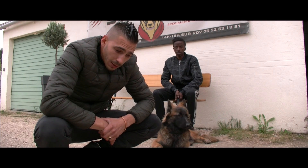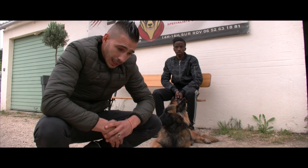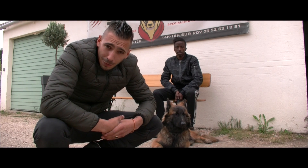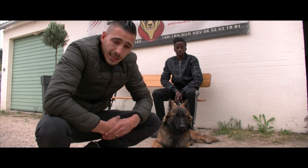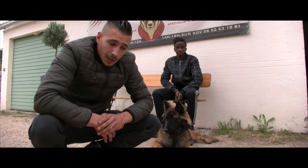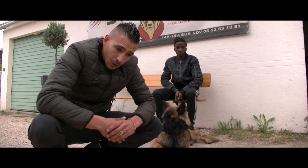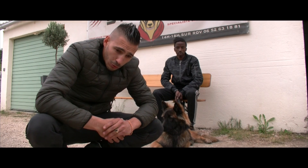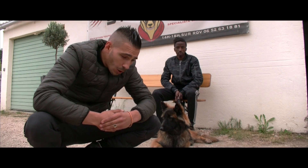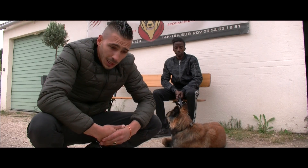J'ai beaucoup observé qu'à l'achat d'un chiot, quand les personnes souhaitent un chien de garde, on les oriente directement vers le mordant. Ce qui est grave, c'est qu'on travaille en premier l'excitation du chien, c'est-à-dire qu'on apprend au chien à s'exciter avant de lui apprendre à se calmer. Donc si on ne sait pas maîtriser son chien en état normal, quand il va être en excitation ça va être encore plus dur. Mon conseil : apprenez d'abord à maîtriser vos chiens, ensuite passez à des activités comme le mordant.